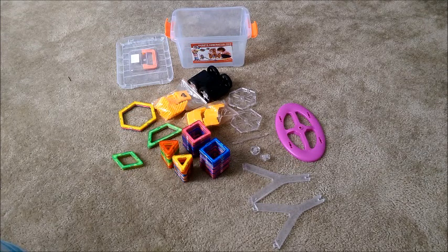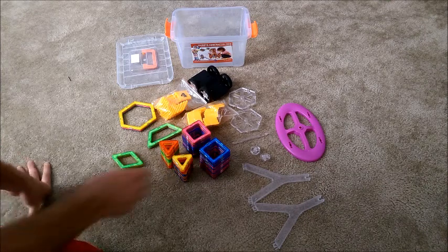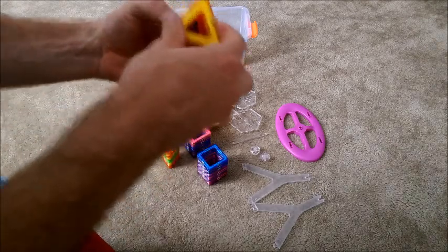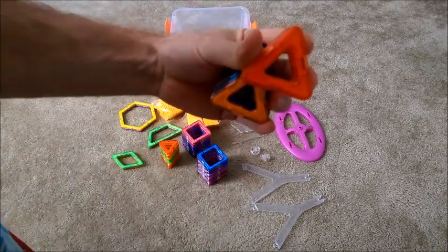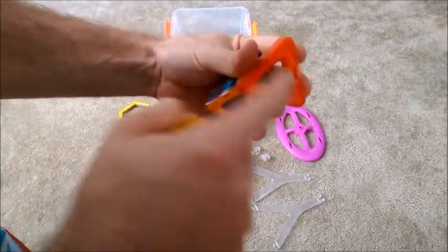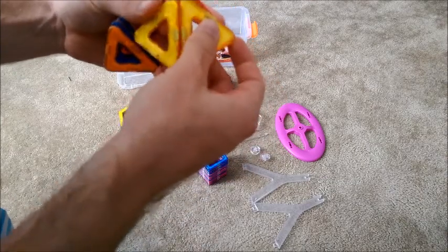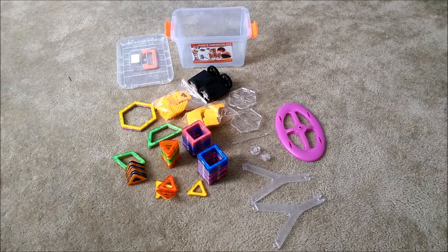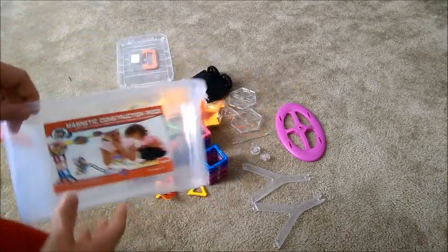I have here the magnetic construction piece set, and these sets come with a variety of different pieces. These here are the main components, and these are all magnetic pieces that go together. Each one has magnets in different spots and that allows them to connect. I'll show you in this video some different things that you can make. It does come with a box here that when you're done you can store away in here, which is real nice.